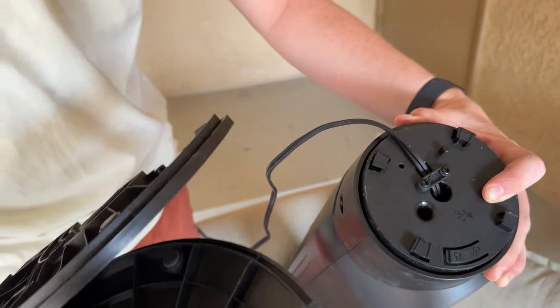So again, if you had two people it's much easier. But that's how you take the base off this fan.